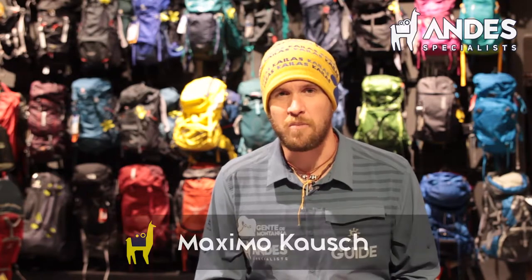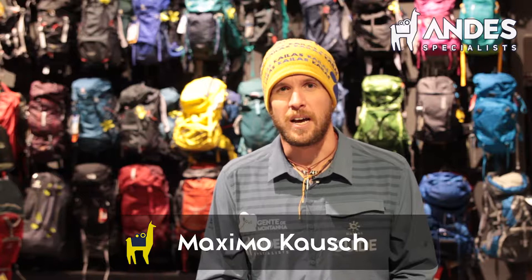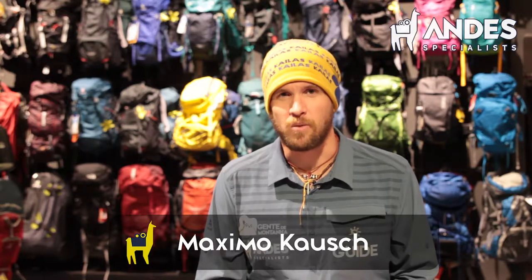Hi guys, I'm Max Kausch from underthespecialist.com and I'm here to talk about Aconcagua equipment. We have a lot to talk about so we're gonna break up the list in a small bit, so I hope you enjoy it.